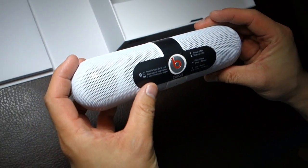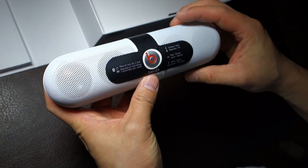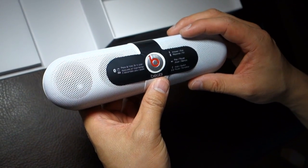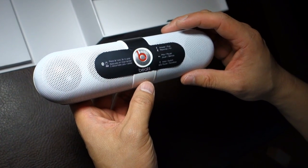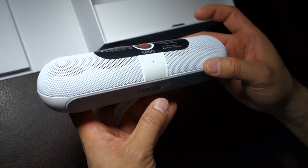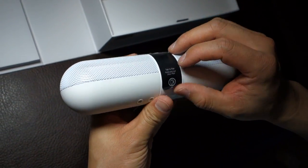There are pairing instructions — press and hold to pair. You can even answer phone calls on here too if you wanted, because there's a built-in microphone. You press play and hold the switch to answer or transfer calls. So you tap to pair.